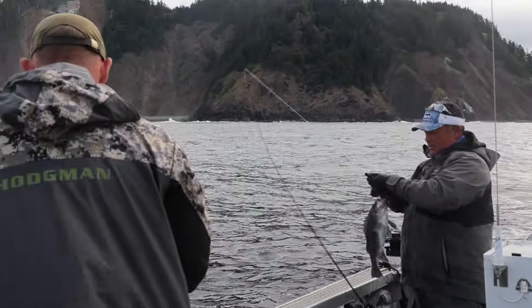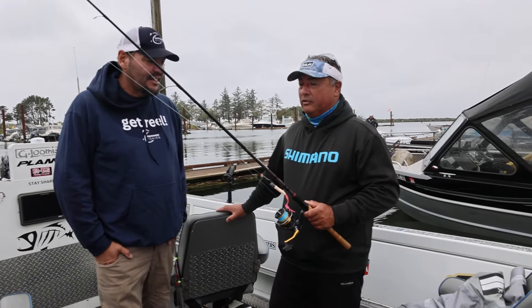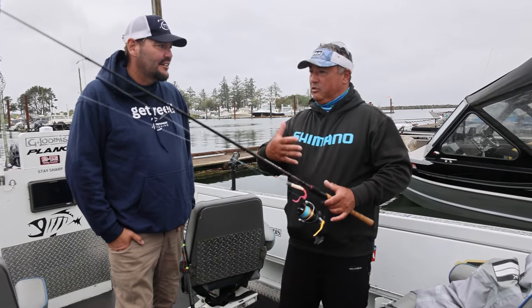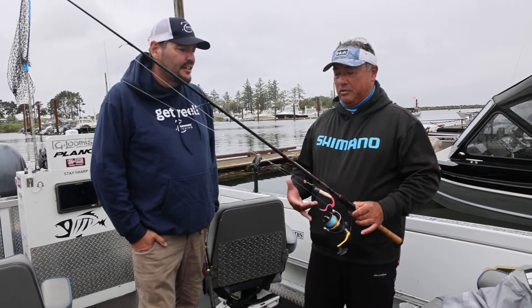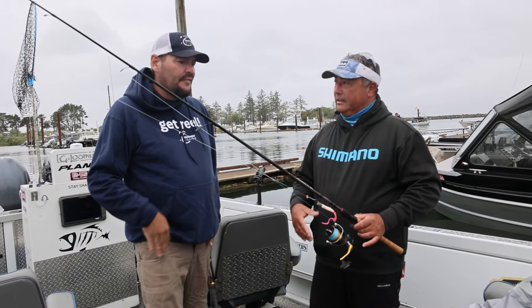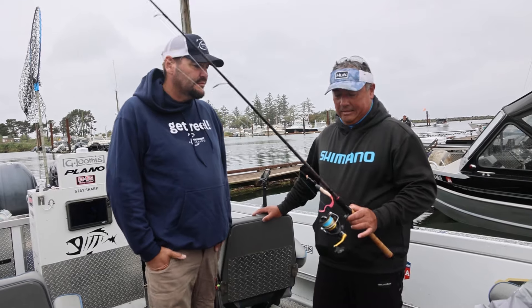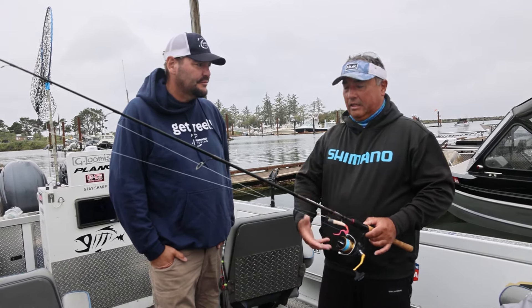It's paired with a 3000 series spinning reel, a Harib made by Shimano as well. This whole setup is just over a hundred dollars to go fishing, which is pretty inexpensive in the grand scheme of things when it comes to rods and reels. And the reps you get out of it — because you're using decent quality stuff — it'll last you for years.